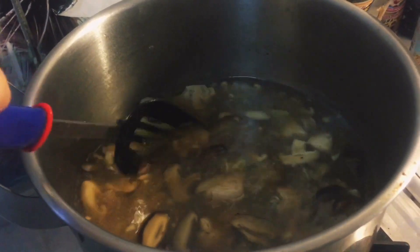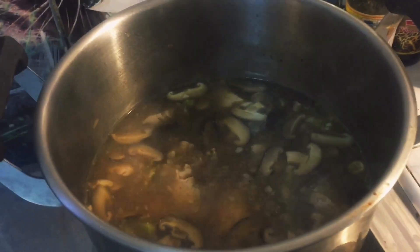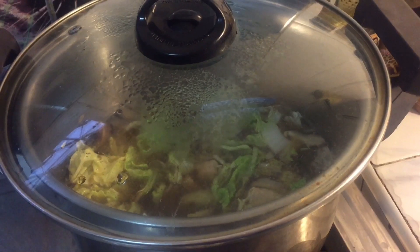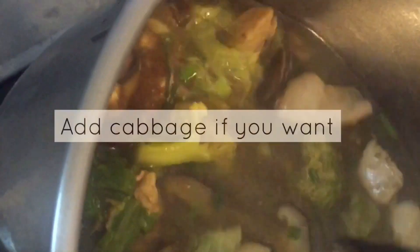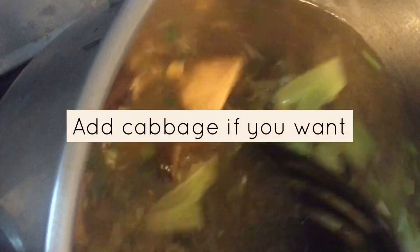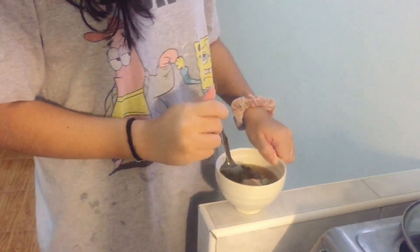Wow, it smells really good, especially the chili has dissolved really nicely. And I've added all of the chili.